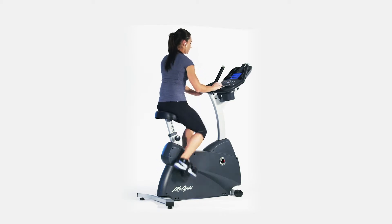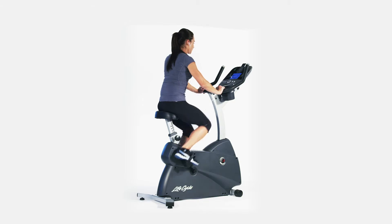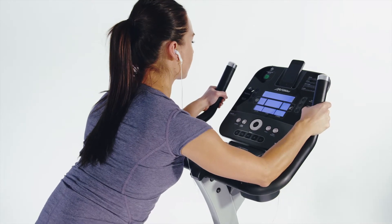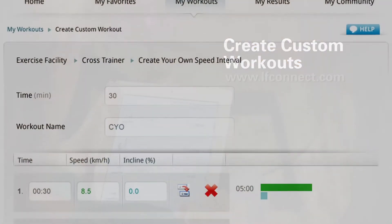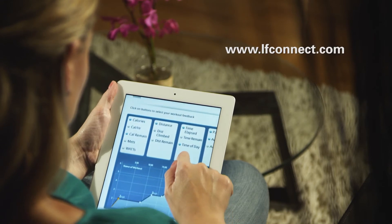One of the biggest challenges in working out indoors is keeping it fresh. With the C3, you can customize your bike with your choice of the award-winning Go or track consoles that feature custom programmability and memory settings to save you time. Or use the Life Fitness LF Connect website to create an unlimited amount of workouts for your track console and keep you motivated longer.